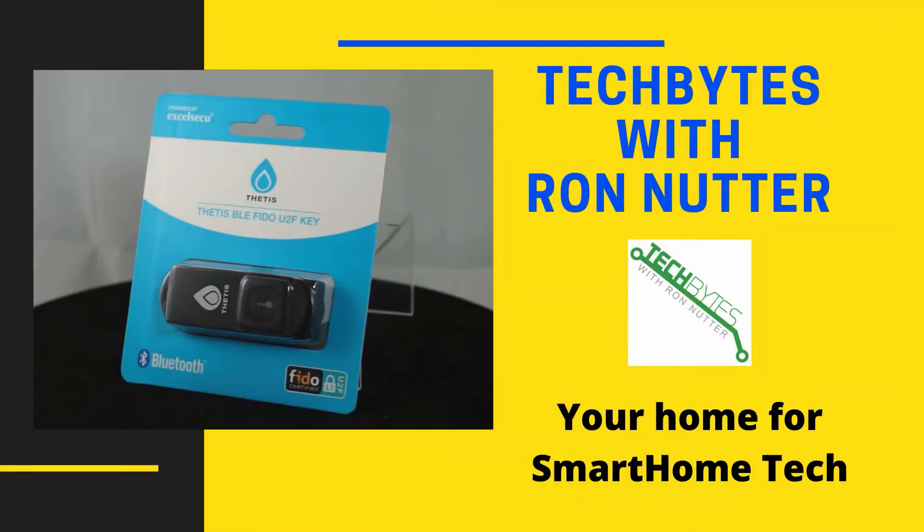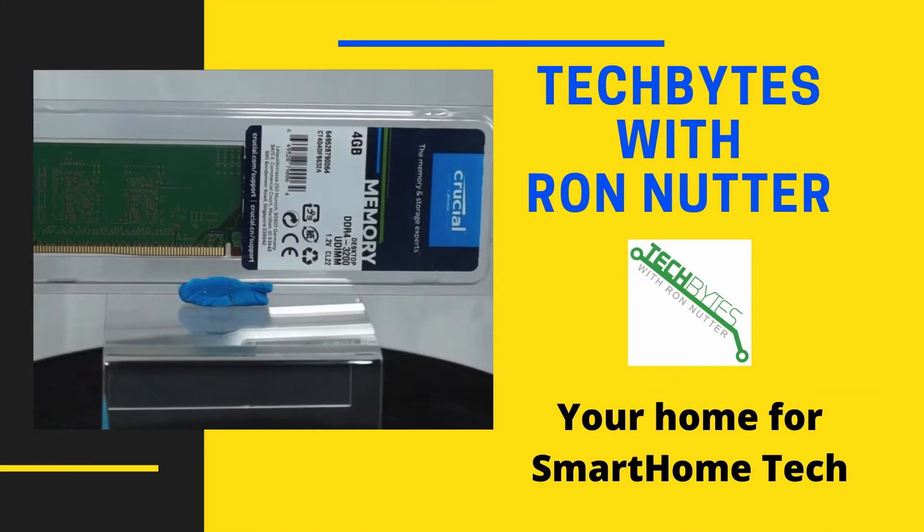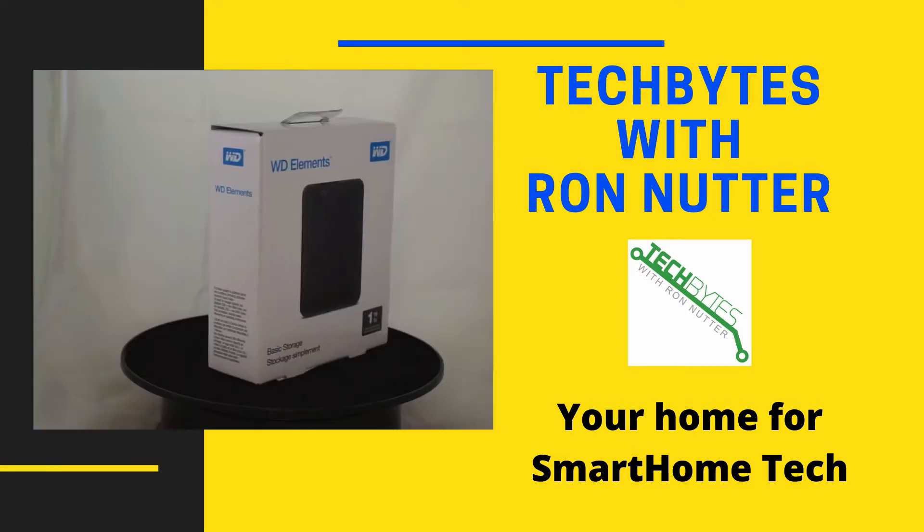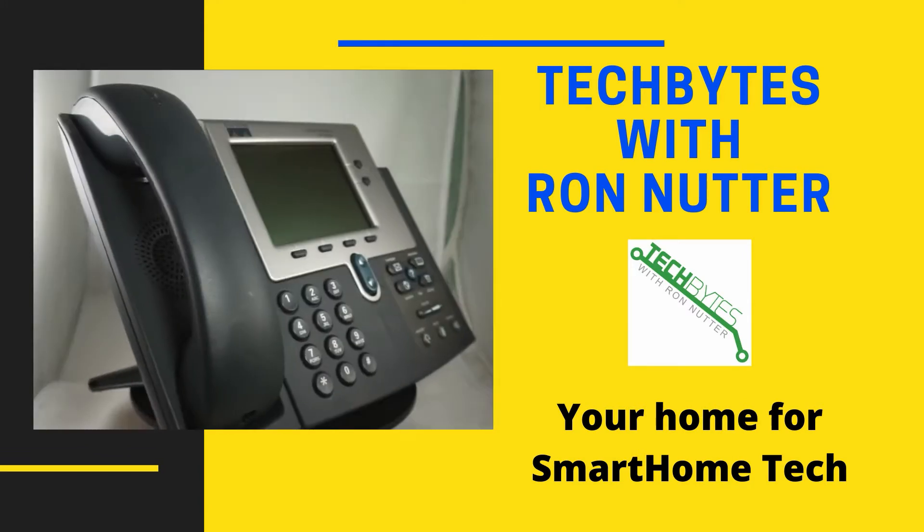Are you looking for a way to back up your NAS? Do you not want to have to invest in a backup tape system? Stay tuned. I'm going to show you how to back up a NAS with a NAS. Welcome to another edition of Tech Bytes with Ron Nutter, your home for all things relating to smart home technology. In this episode, we're going to talk about how to use your NAS as a backup system.